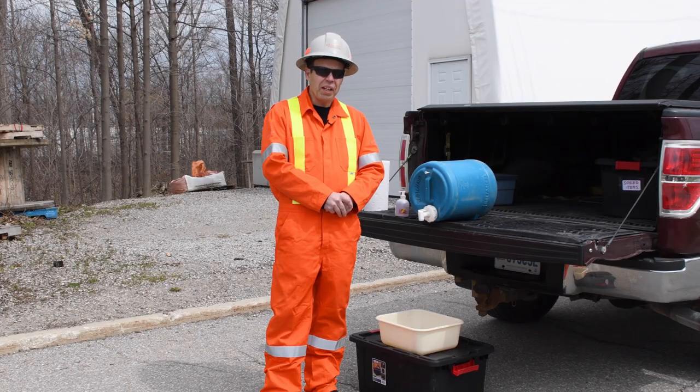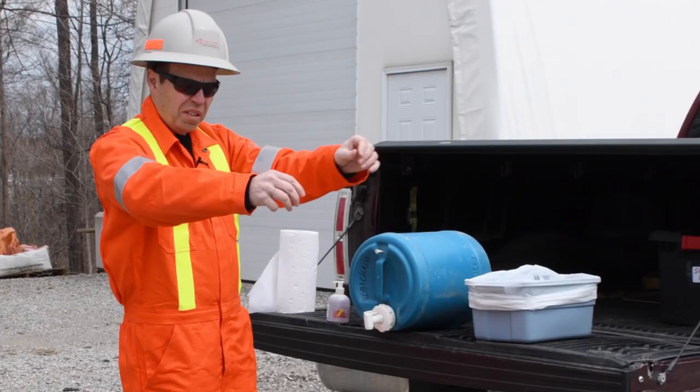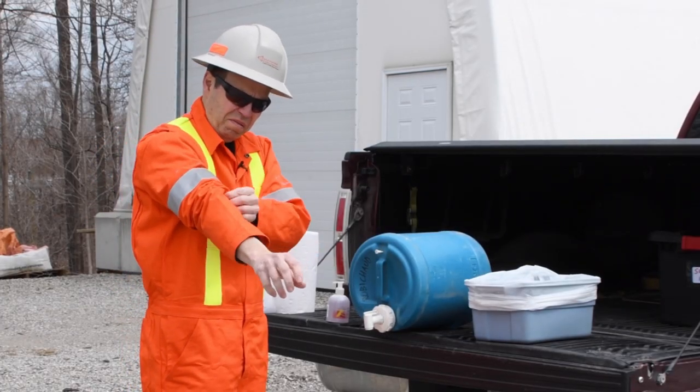I'm Andre Robichaud with the Infrastructure Health and Safety Association, and we're going to look at hand washing stations and how to wash your hands out on site when plumbing is not available.